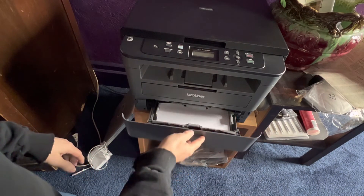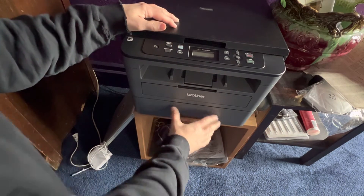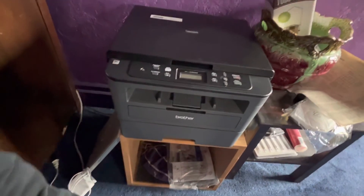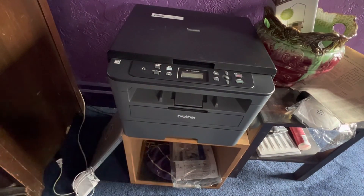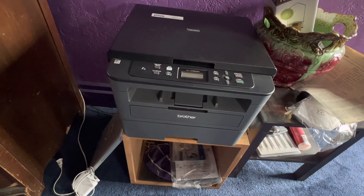And then simply lift slightly, push firmly, and you're done. If this helped you, smash a like. I have other videos on how to change the toner cartridge as well. Have a great day — thanks!